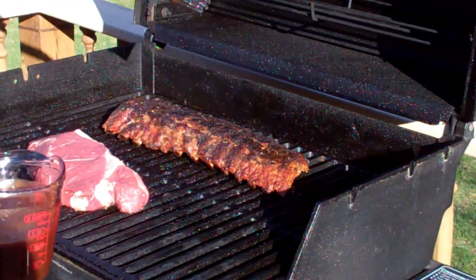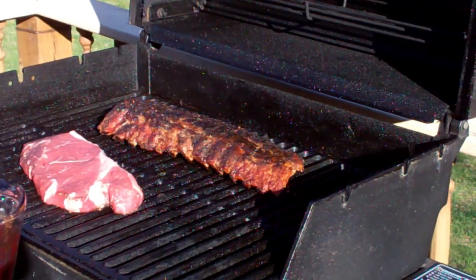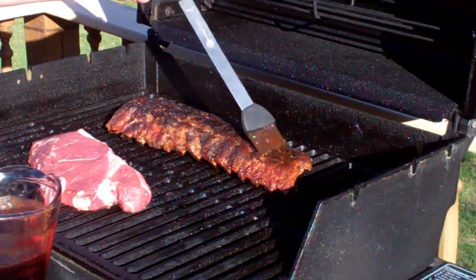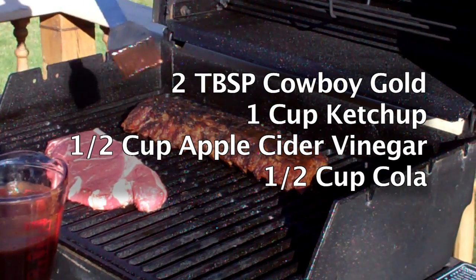Now we'll show you how to coat them with this easy-to-prepare sauce you can make with Cowboy Gold. First, add two tablespoons of Cowboy Gold and one cup of ketchup.